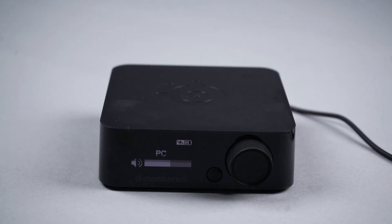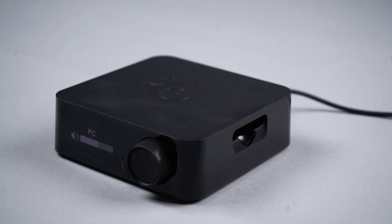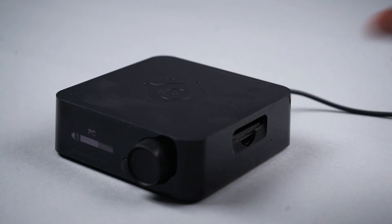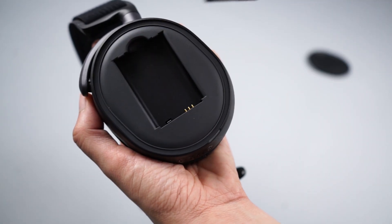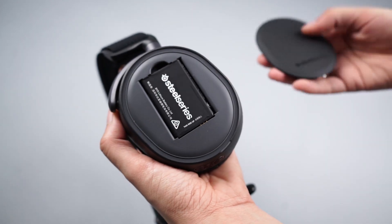Your Arctis Pro Wireless comes with two batteries. One can always be charging by placing it into the charging slot on the side of the transmitter base station. The other comes pre-assembled in the right earcup of the headset behind the magnetic speaker plate. Swap batteries by simply taking off the speaker plate and replacing with the battery from the transmitter.